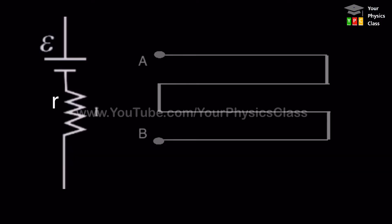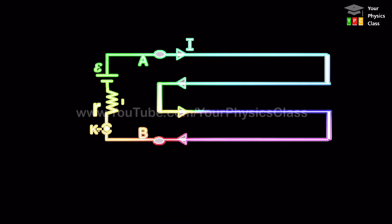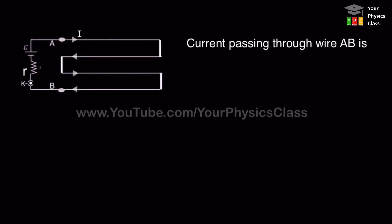Now let us connect an electric cell having EMF E and internal resistance r across this wire. When the switch is on, the EMF of the cell provides the total energy supplied to the circuit — some to overcome the internal resistance r, and the rest to overcome the resistance R of wire AB. The current passing through wire AB equals E divided by the total resistance R plus r.